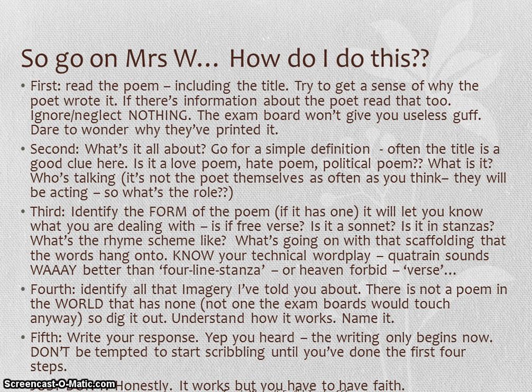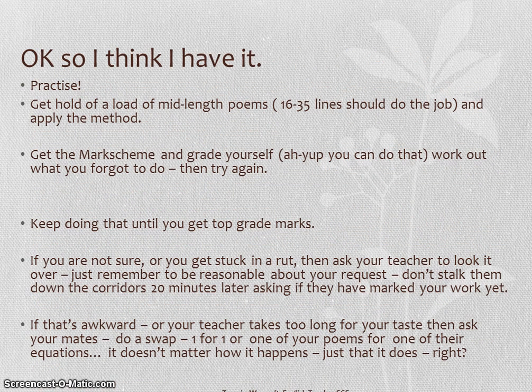Have a little faith in it and practice. Get a hold of a bunch of mid-length poems — there's material out there that will tell you exactly what to do. Get a hold of the Mark Scheme and have a go, and keep going until you start to get into that top band of marks. If you're not sure what you're doing or you get a bit stuck, ask your English teacher to have a quick look over your response. Be reasonable — remember that everybody this time of year is super busy and very focused on everybody's achievement, not just your own.